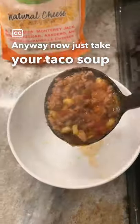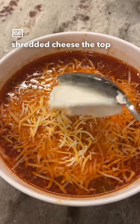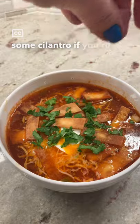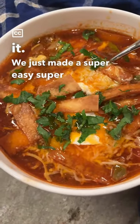Now just take your taco soup, add it to a bowl, add some shredded cheese to the top, a little bit of sour cream, and those extra crispy — we'll call them tortilla strips. Some cilantro if you're into that, and that's all there is to it. We just made a super easy, super delicious taco soup.